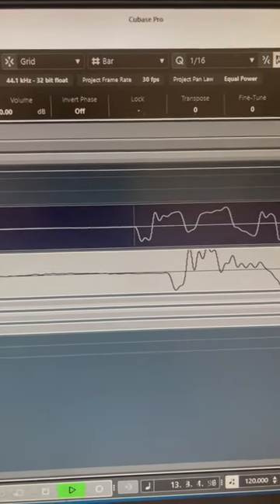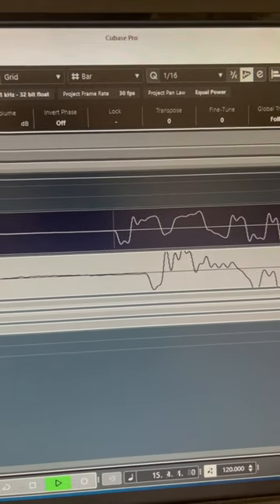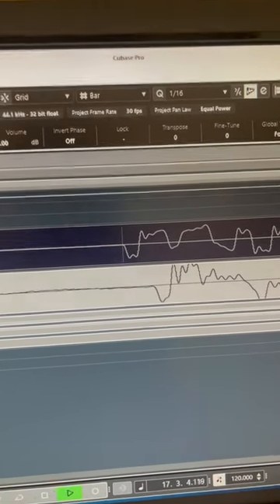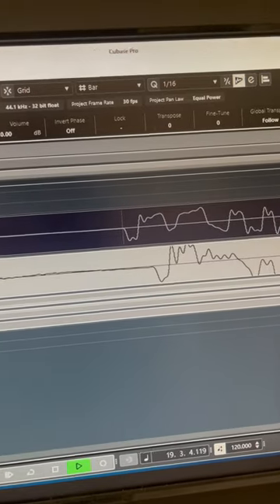It has a bit of a hissing top tone to it that isn't there when you play either one by themselves, which means that we've got a phase thing going on. So what we want to do is align them.